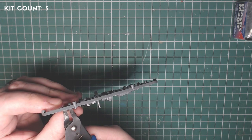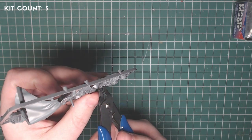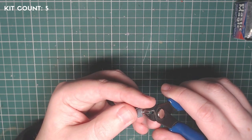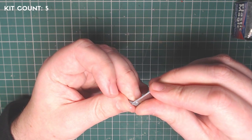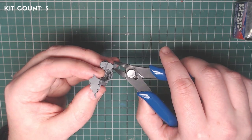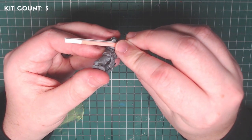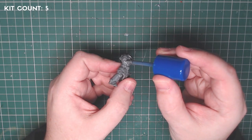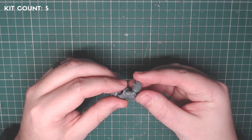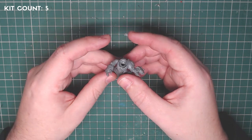Kit number five is the new Primaris Captain in Gravis Armour — another fantastic kit that comes with so many different options. For this kitbash we're using the right-handed power fist, as that's what Pedro Cantor has, though you can mix it up however you want. I removed the power fist from the sprue, tidied it up, then made slow and controlled cuts to the arm on the captain to get the power fist to fit. Once happy with that, I glued the power fist to the arm.